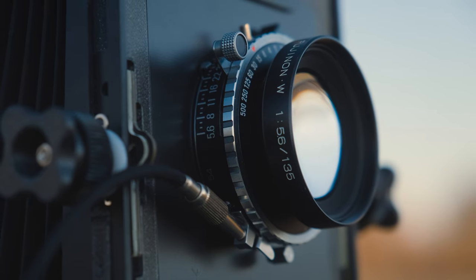In today's video I want to talk about a lens that I recently picked up — the Fujinon NW 135 f5.6. Let's get into what I like about it.